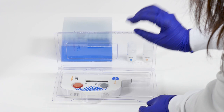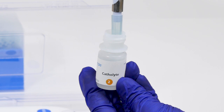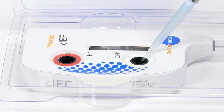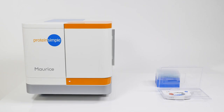Place the CIEF cartridge flat on the bench and remove the plugs from the analyte and catholite containers. Add 2 milliliters of catholite solution to the port labeled with OH⁻, taking care not to stab the membrane contained within the reservoir. Next, add 2 milliliters of analyte solution to the port labeled with H⁺. Replace the gray and red plugs into the appropriate openings. The cartridge is now ready to be loaded into Maurice.